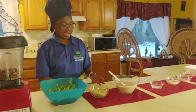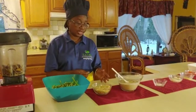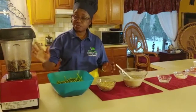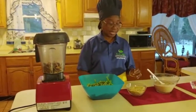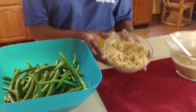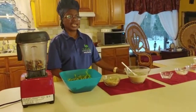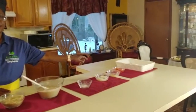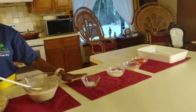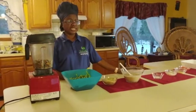Instead of using the cashew cheese, you can also use almond and just pulverize it in your Vitamix to make like a Parmesan cheese. So that is what we're going to use instead of the cashew cheese. And then we have our sweet peppers over there. Very, very important: our chopped onion or chopped garlic. And then we have our salt. So these are all the ingredients that we really need.